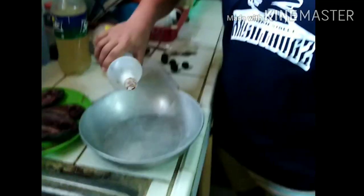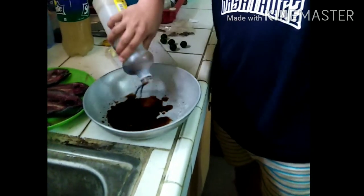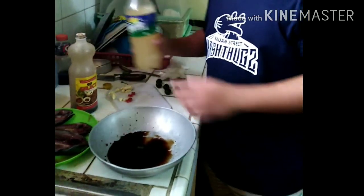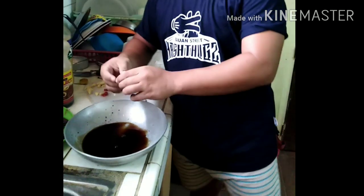Ngayon naman po, mag-uumpisa na po tayong mag-timpla ng daing na isda. Una, kailangan natin lagyan muna ng toyo. Dapat mas marami ang toyo sa suka. Suka.